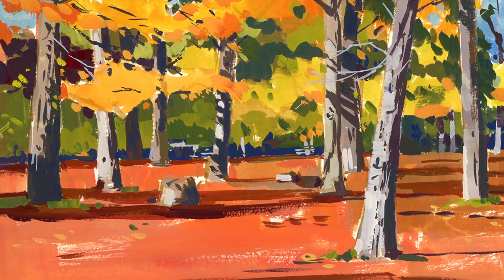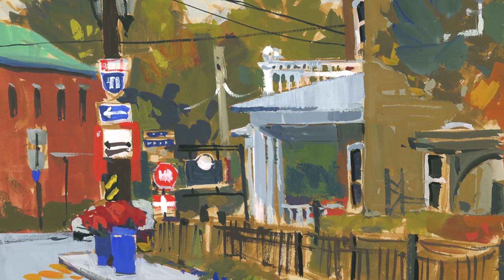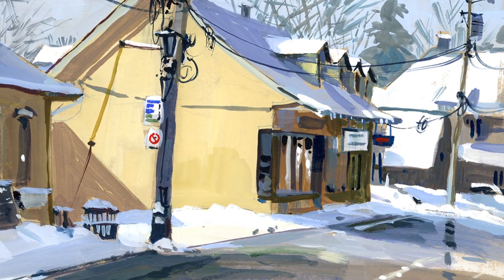I love it because I can work both from light to dark and dark to light. And it's especially wonderful on toned paper, which is what we'll be exploring in this class.